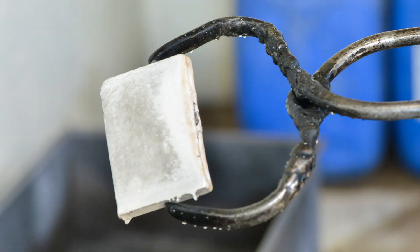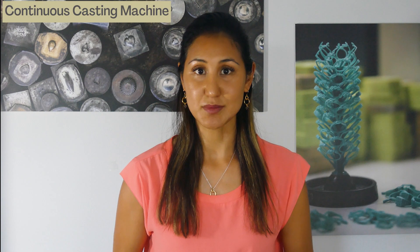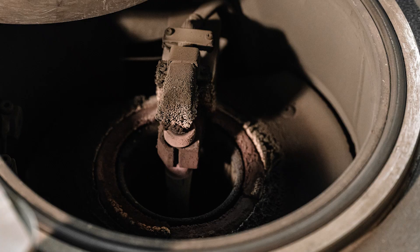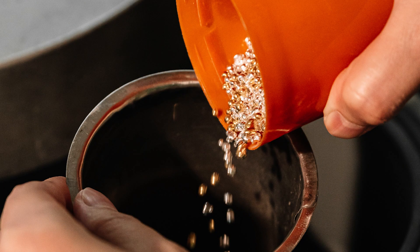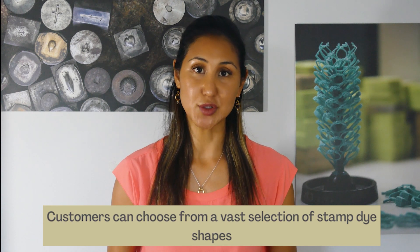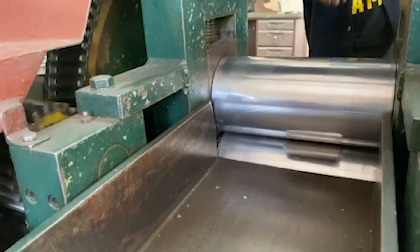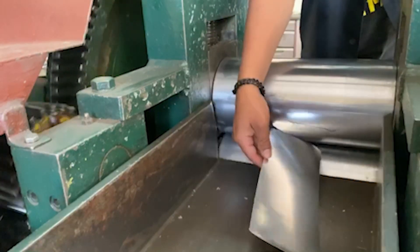With technology forever evolving, there is also another method that we use: the continuous casting machine, which basically converts liquid metal — in this case silver or gold — into one long solid strip using a curved metal beam of a particular shape and size, depending on what shape die you're looking to use. That's the second method to form a block of metal. Whichever one you opt for, we run that block through our roller die machine into the required thickness, ready for it to be cut and then stamped.